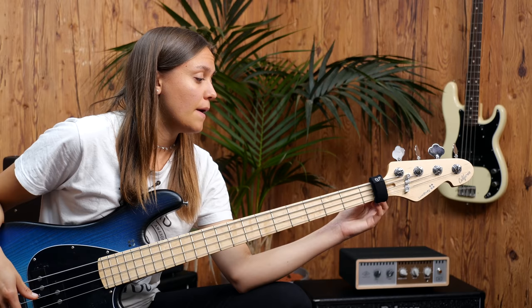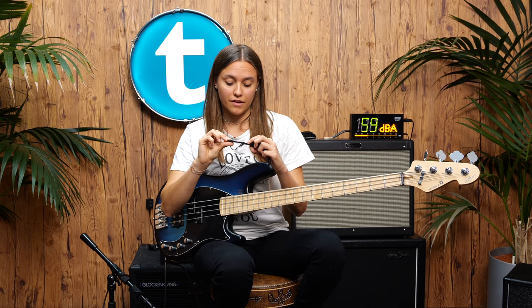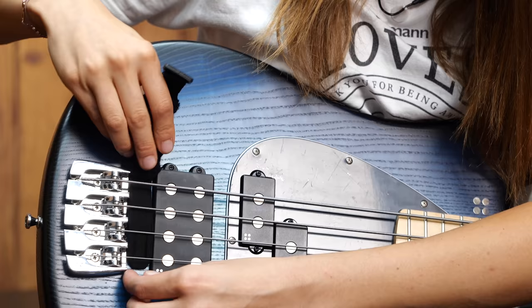In my case, the velcro didn't work after about two years. And I didn't want to throw it away, so I just put it under my bridge because I thought maybe I'd get a cool old-school sound. I'll show you — just put it over here.